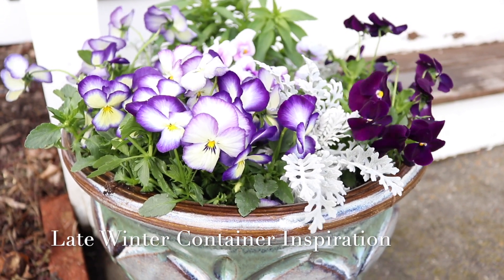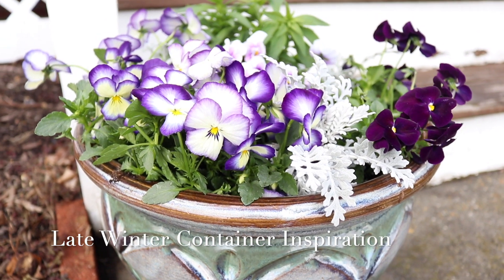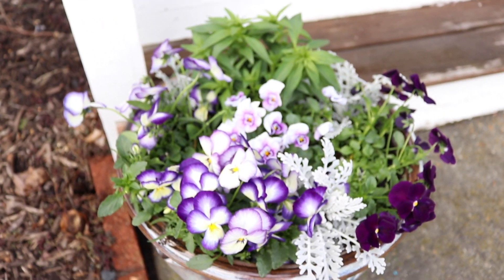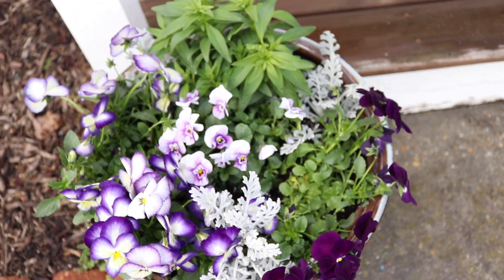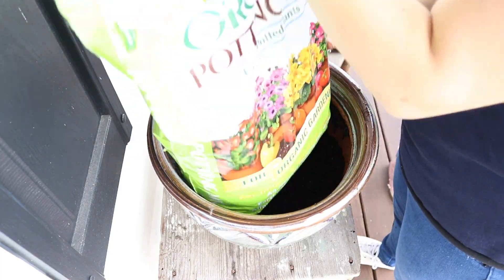Hey, it's Kristen with Life More Abundant Blog. Today I have some container inspiration for you. The days have been warming up just slightly where I live, but we're still in the frost zone, so we can't do too much in the garden. These plants will kind of hold us over until springtime comes.